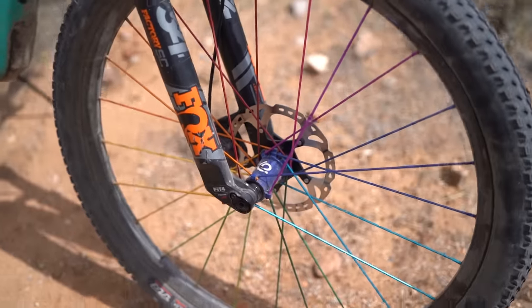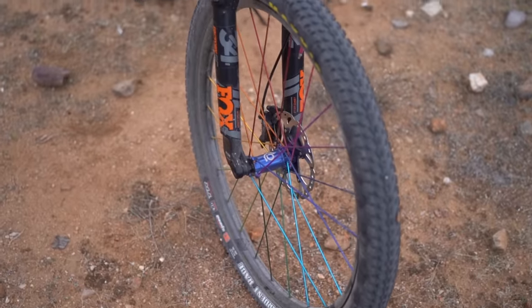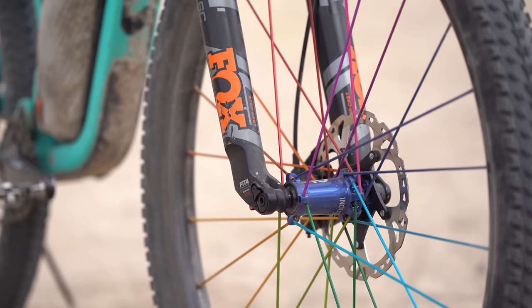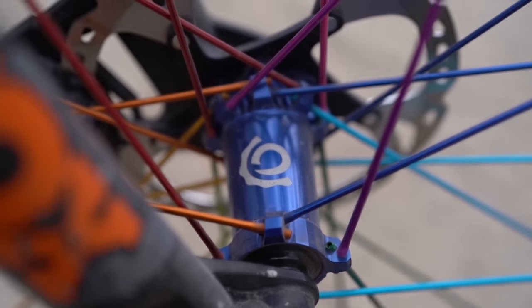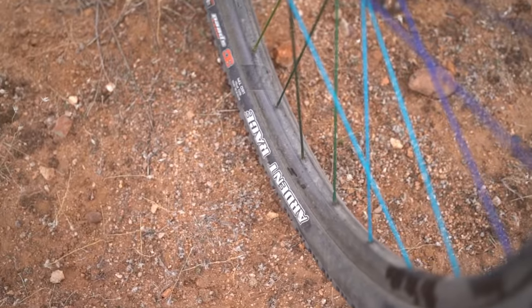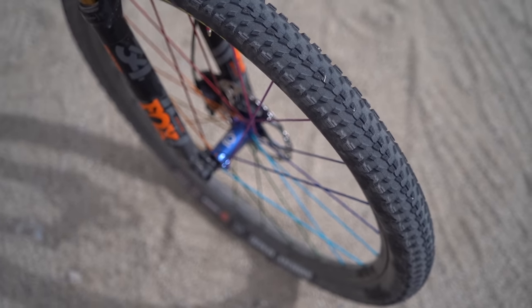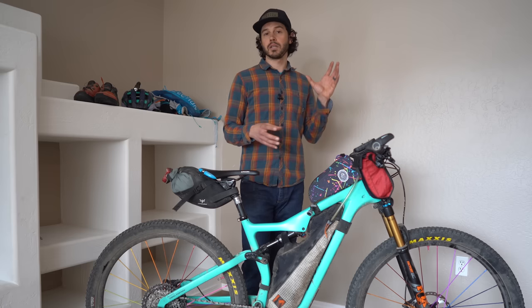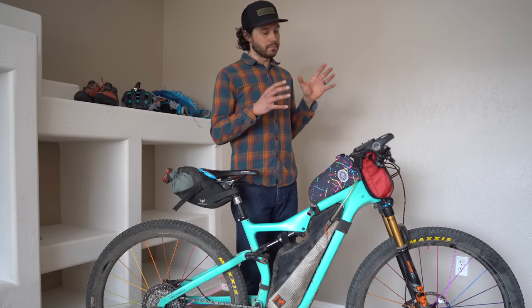I ended up rocking the Trail 280 wheelset from Industry 9. It comes with the Hydra Hub, so tons of engagement. They're 24-spoke wheels, so they're a little bit lighter but still super strong, especially for my weight. The 28 millimeter internal rim width pairs extremely well with Maxxis Ardent Race 2.35 tires. These tires have awesome rolling capability but also hook up extremely well, especially loose over hard — and there's a lot of loose over hard here in Arizona. There are also a bunch of road climbs, like the Mount Lemmon road climb, where you want something that rolls extremely well.